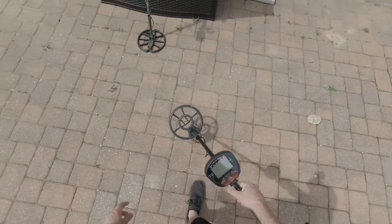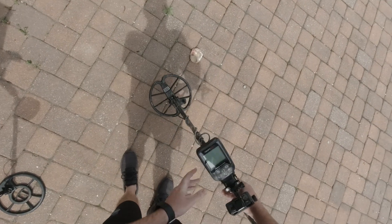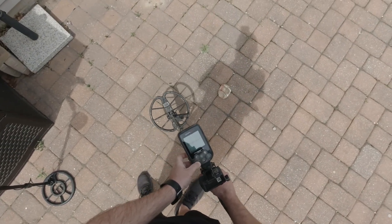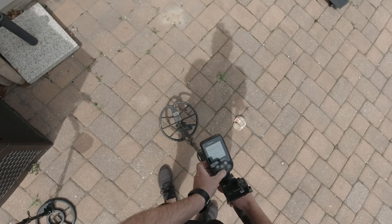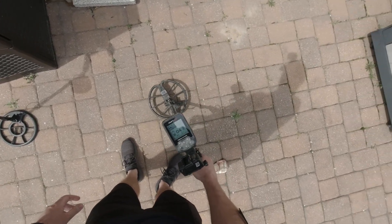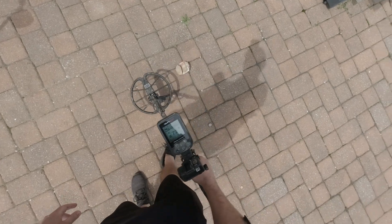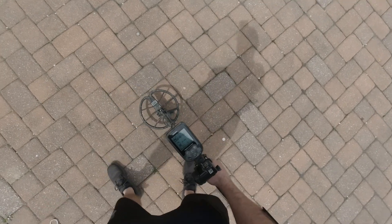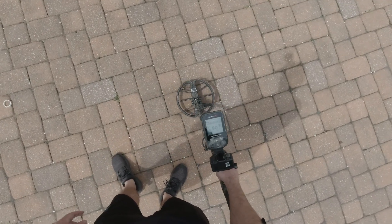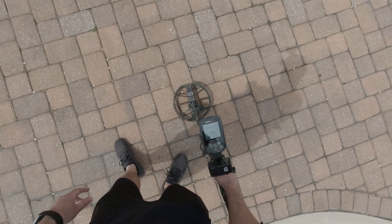This next one's going to be the Nokta Macro Simplex in field mode at sensitivity 2.78 — I'm going to take the sensitivity down. So this is going to be the nail, then the aluminium can — always likes that. This is the bottle cap — 75. This is the 1 cent. This is the 25 cents clad. This is the 14 carat gold ring — for the 30s there.